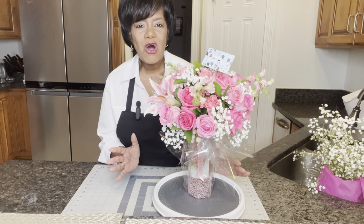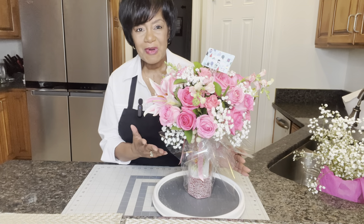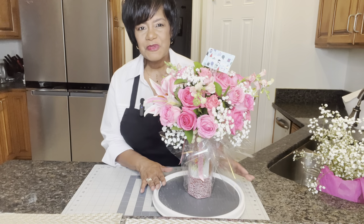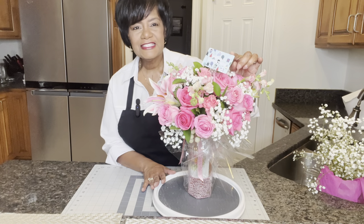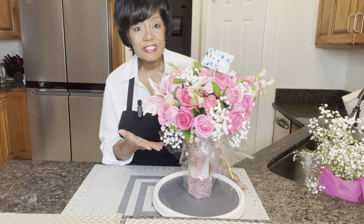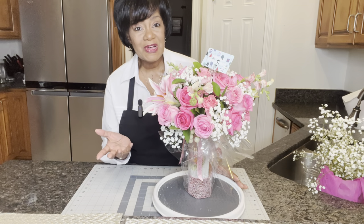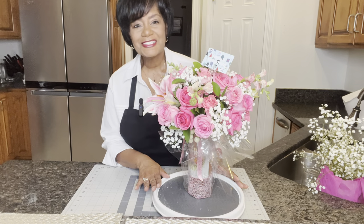This beauty is all ready for gift giving. You actually have two gifts in one — you've got the wine bottle and then you have this gorgeous bouquet of fresh florals. If you want to up your game and add some cool points, go ahead and add a nice gift certificate to a day at the spa or a shopping spree. This makes a wonderful housewarming gift as well as a Valentine's Day gift, Mother's Day gift, or any day you want to brighten someone's day.